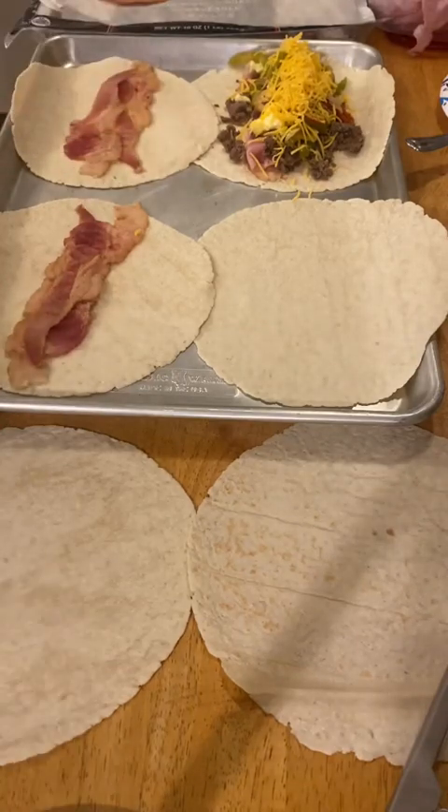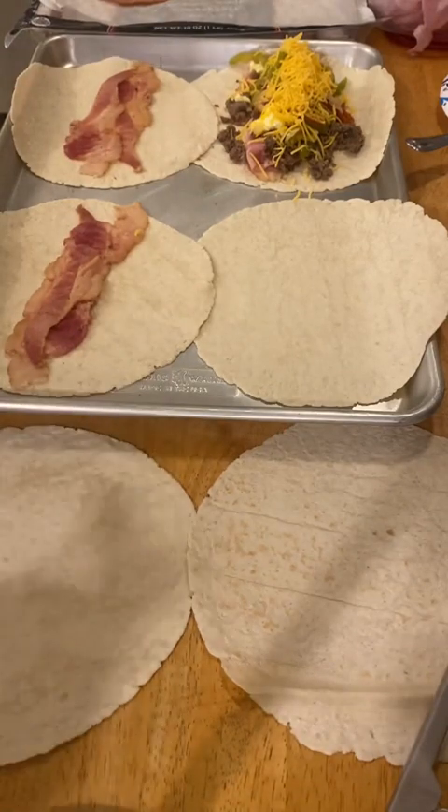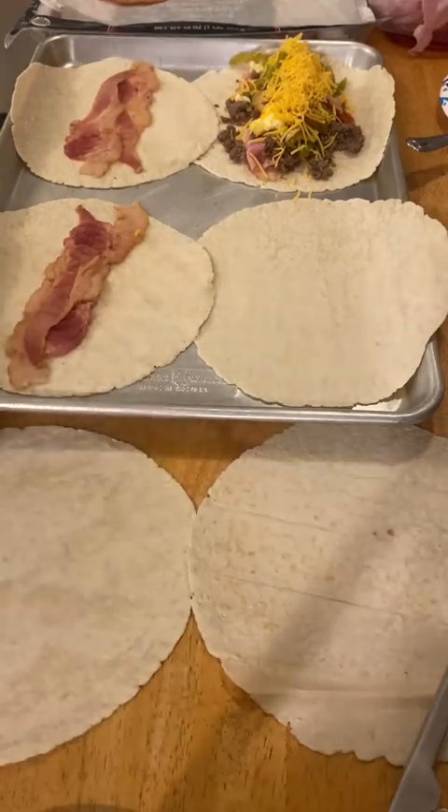We're probably going to eat some for supper tonight, to be honest with you. But we're going to either freeze the rest or put them in the refrigerator to be heated up during the week. This is a great breakfast meal prep.